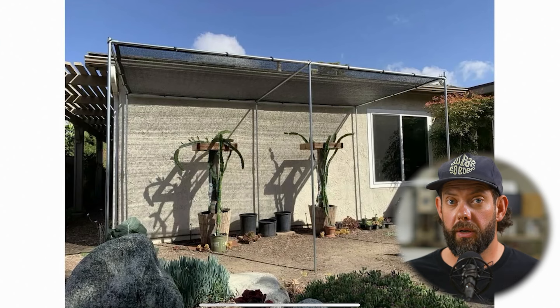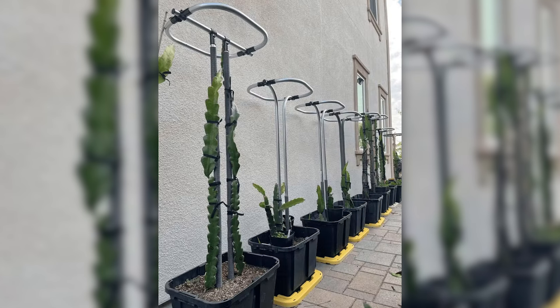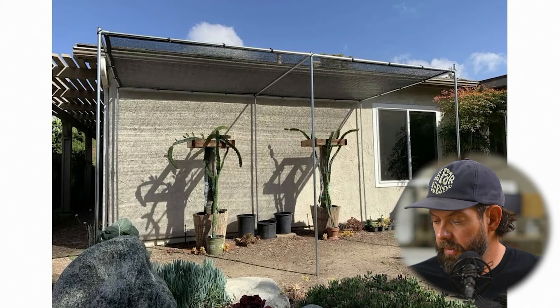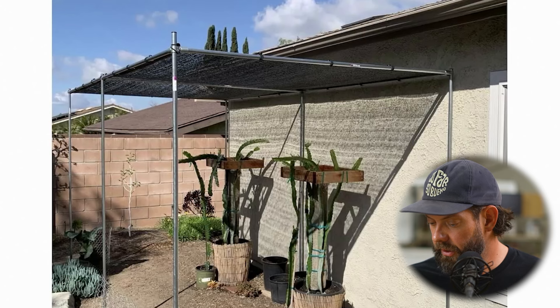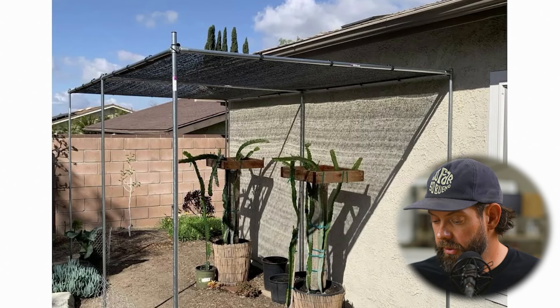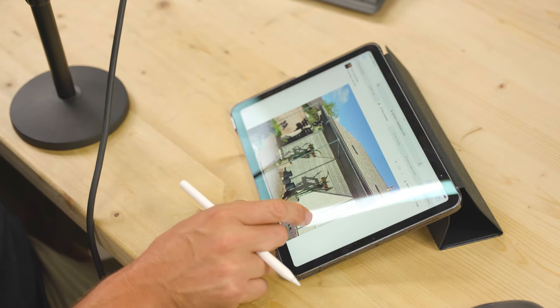Here's one that's more gardening-focused — it's actually a shade for some dragon fruit plants. We've had a few people growing dragon fruits who've made trellises out of EMT conduit, but Lawrence here made a shade for the backside of his house to protect the dragon fruits and keep them out of direct sunlight. It looks like it might be somewhere in the south or southwest, where getting really direct sunlight is something to consider, whether you're growing dragon fruits or doing any other type of gardening.